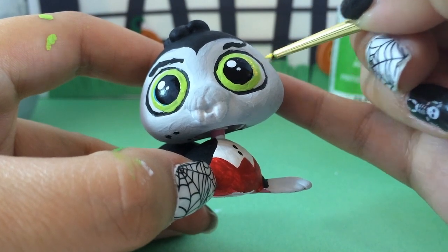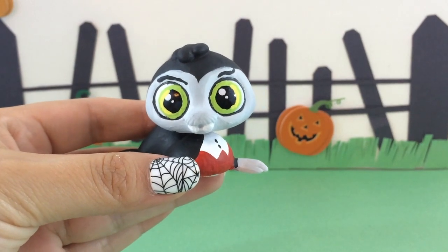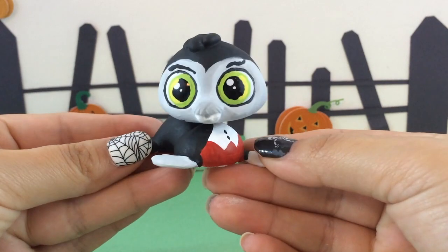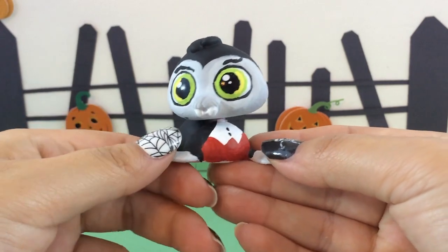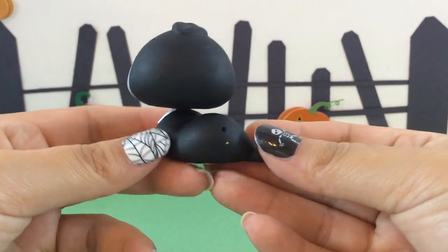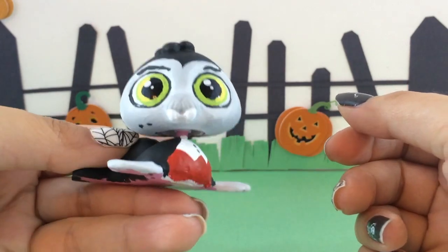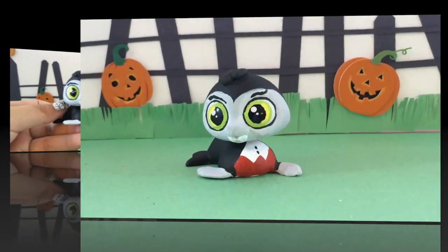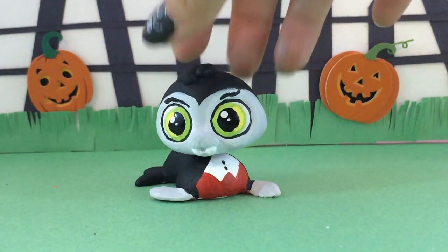He is all done — his transformation from normal to spooktacular! I love it, I think he came out amazing. Spooky Wallace — I like Count Walkula. If you have a better name for him let me know in the comments below. He came out super awesome, I'm loving this one. I love those eyes!